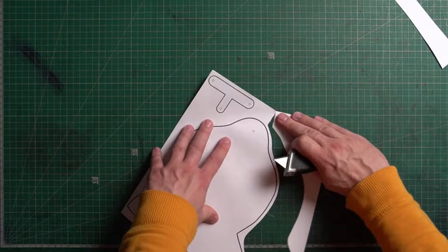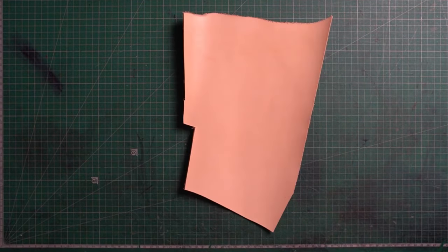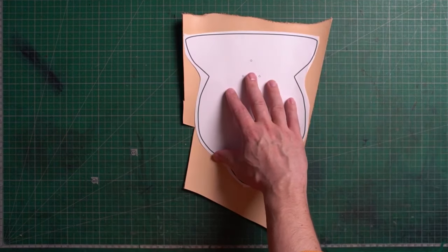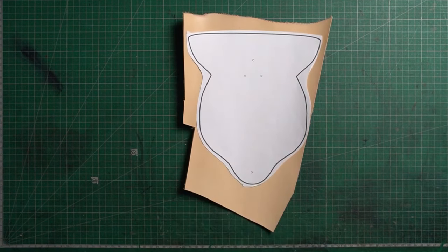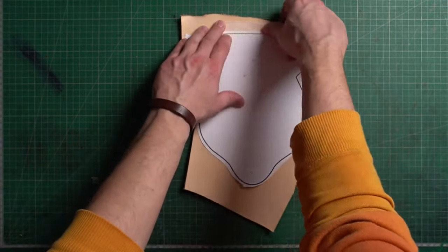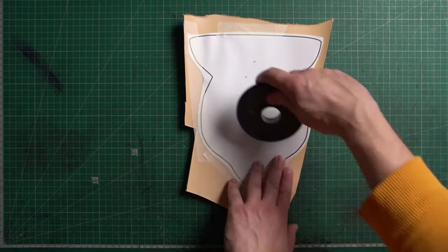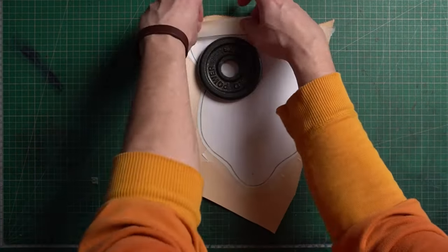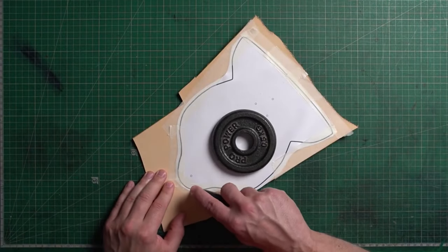Place the pattern on the leather and use some masking tape to secure it. If you want to use it more than once, I recommend printing it out on a thicker paper. On our website you can also find a laser cut file for this project so you can create a stencil from it.